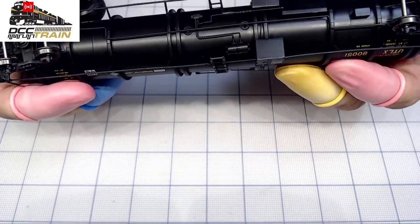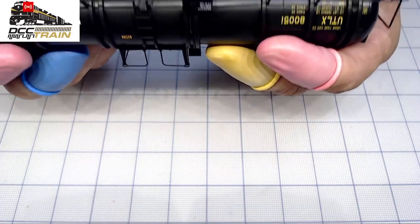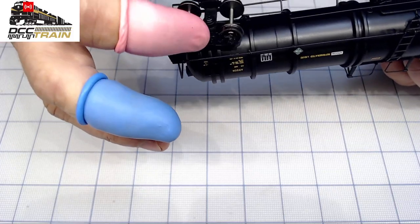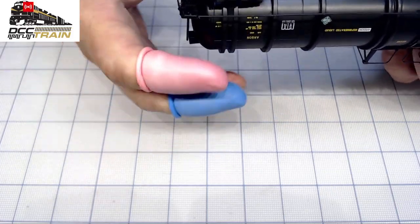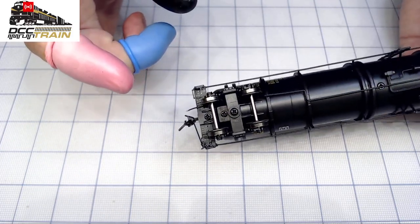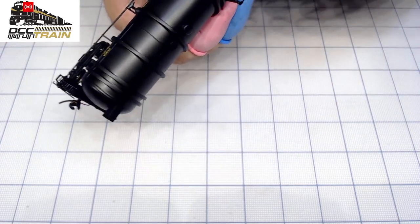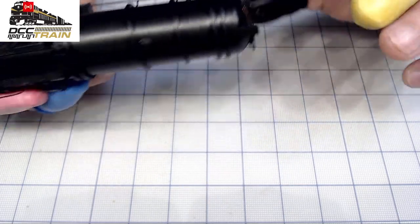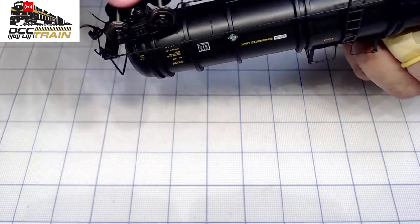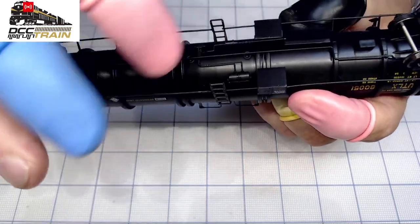Sometimes things aren't perfectly straight — that's like real life, something happened with it. I have no problem with that; nothing is perfect. Nice couplers, nice hose, very nice wheels, and a couple of cylinders here — very good.